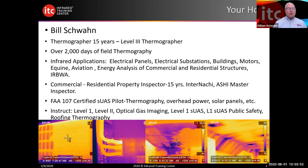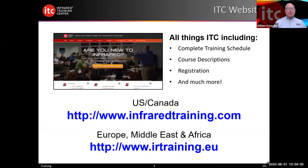We instruct a lot of different things: level one, level two, level three thermography, optical gas imaging, public safety, and roofing thermography. We have a complete training schedule, course descriptions, and registration at infraredtraining.com. If you're in the Middle East or Africa, irtraining.eu is a great resource. We also have some exciting promotions right now — if you sign up for a specific package, it provides you with an E6 and a one-year subscription to FLIR Thermal Studio.